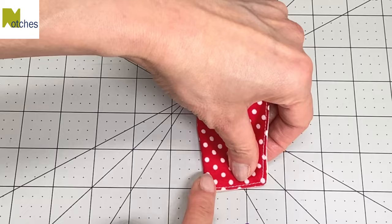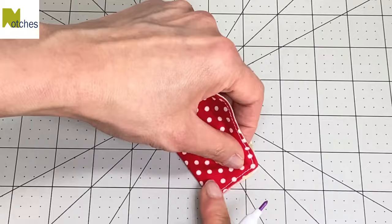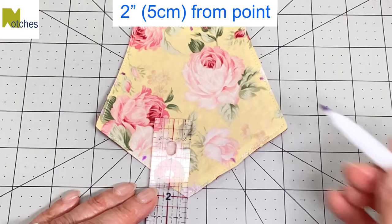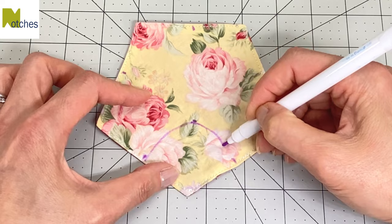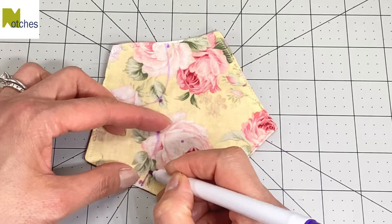Using a vanishing ink pen, find the center of each side and mark it. Next, measure two inches or five centimeters straight up from each point and make a mark. Just slightly to the right of this bottom mark, draw a curve to the top mark and then curve down just to the left of this bottom mark. Repeat drawing these curves for all the points.